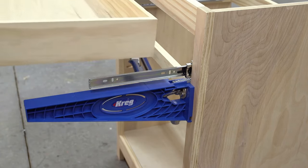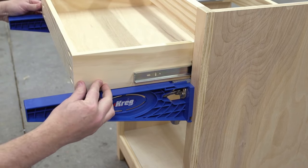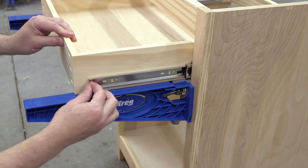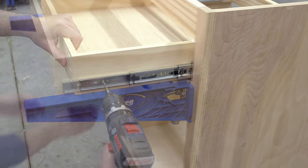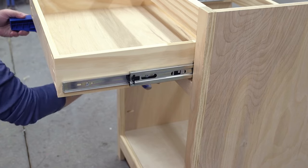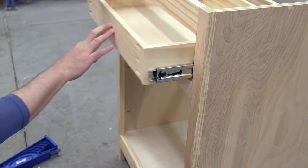Set the drawer box on the brackets. Now position the leading edge of the slide on the drawer box according to the manufacturer's instructions and you're ready to drive in those mounting screws. When you remove the jig brackets, you'll have a drawer that's positioned properly so it'll open and close correctly.